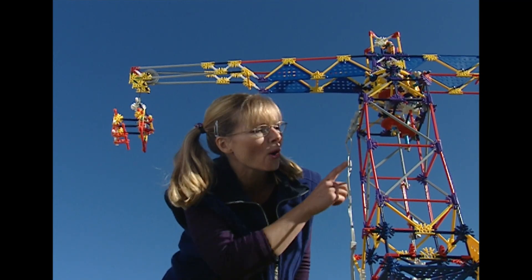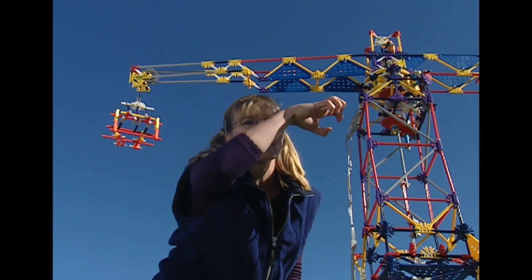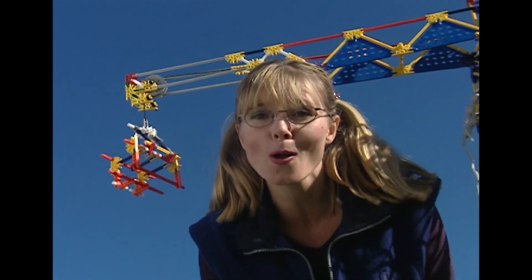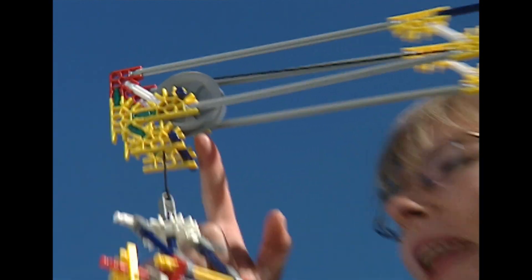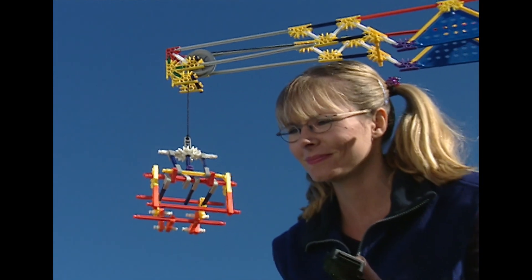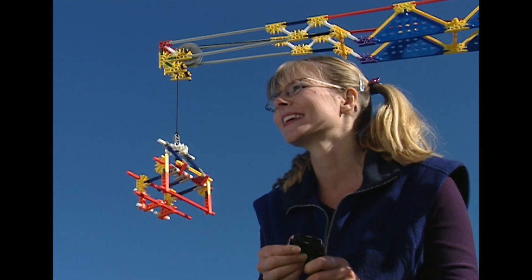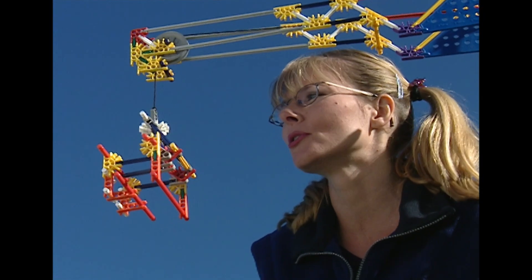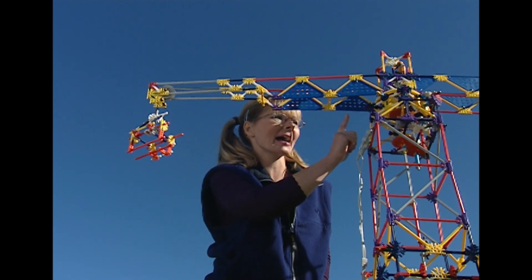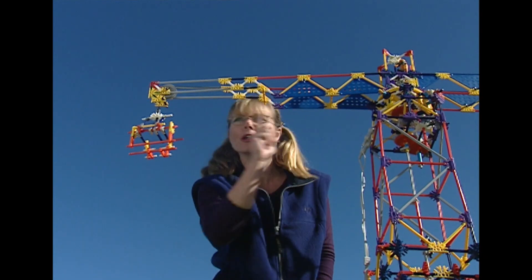Well, the reason the mast is so tall is so you can lift loads up really high. And the job of the jib? Well, it has a little trolley. And the job of the trolley — it has a rope and a hook that it can lower or raise to move a load. Because the trolley can move from the end of the jib all the way back to the mast, it can shift a load anywhere in between.